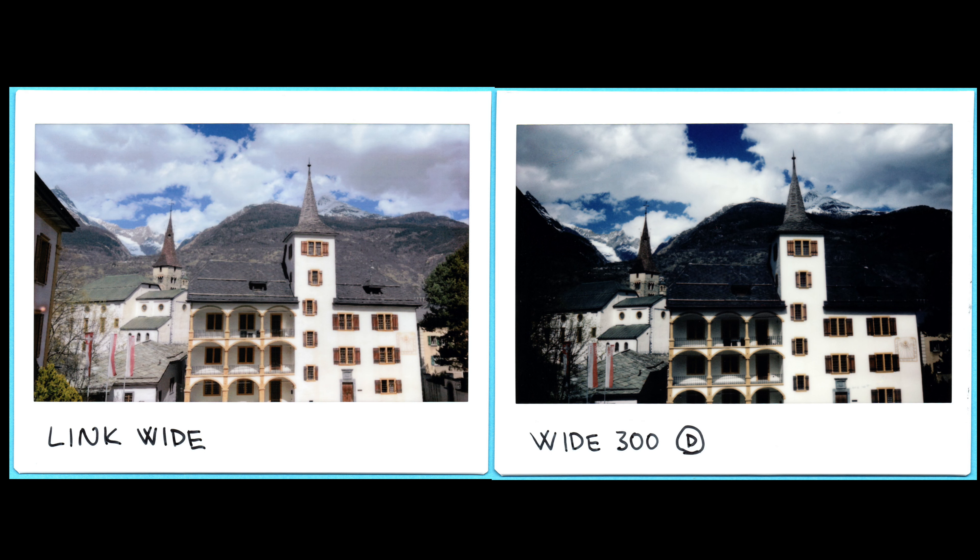Overall there is a very clear difference between the two pictures. The print from the Wide 300 is much darker and has a lot less dynamic range, so the contrast is much higher overall. That looks good in some situations, but in others you lose a lot of detail. In the forested area in the mountains it's pretty dark with not much detail, and on the left side there's a corner of a building you can't see at all in the Wide 300 print. The print from the Link printer has a lot less contrast but a lot more detail and information.